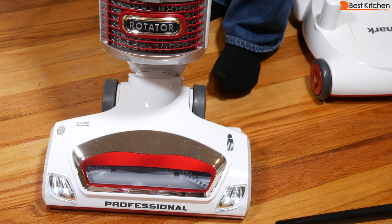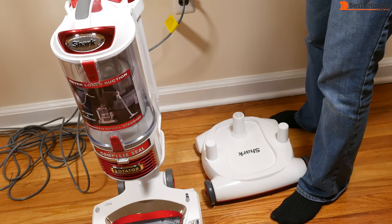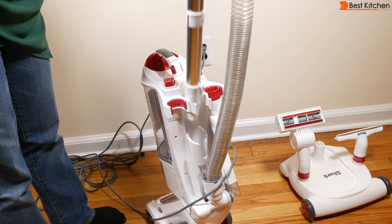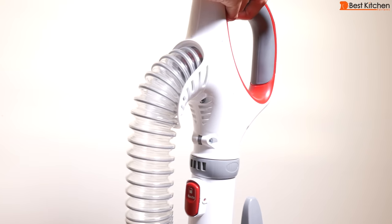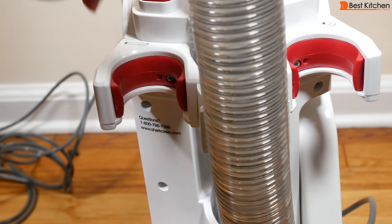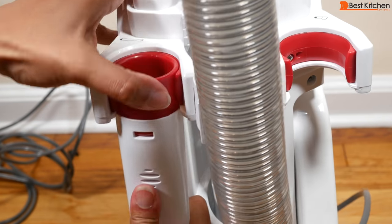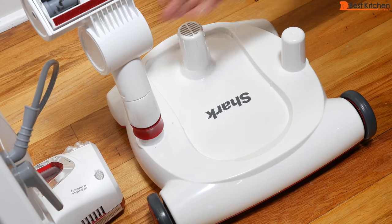The motorized floor nozzle has LED headlights. To assemble, put the pod onto the floor nozzle. The wand goes into the base, handle goes in, and hose goes into the base. For the accessories, match up red to red. The crevice tool goes here and the dust brush goes on the other side. Other accessories can be attached to the caddy for storage.